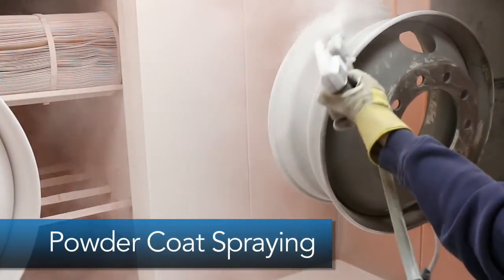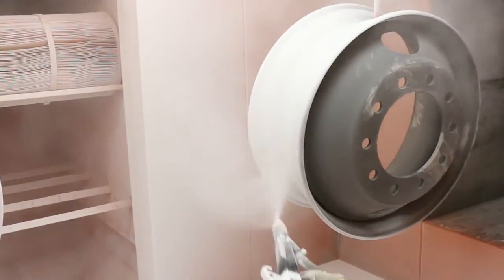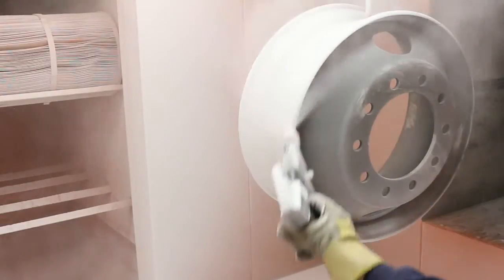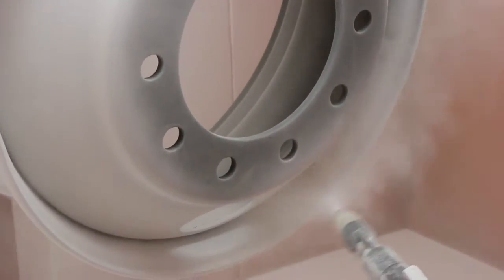As wheels enter our cutting-edge spray booth, our high-quality DuPont powdered paint is electrostatically charged and sprayed onto the grounded wheel. This electrostatic charge ensures that the recommended mill thickness is applied to each wheel.